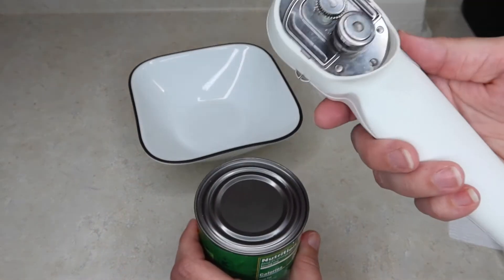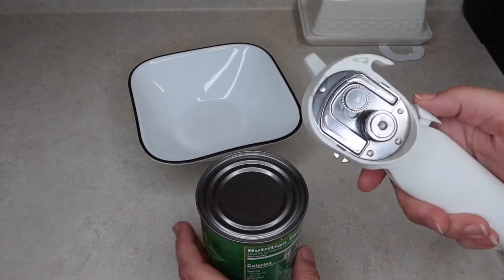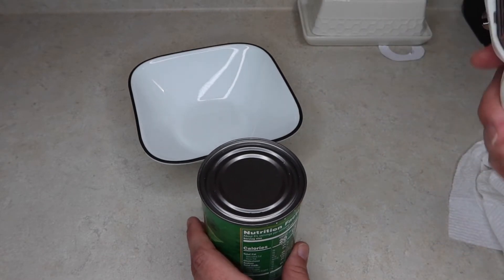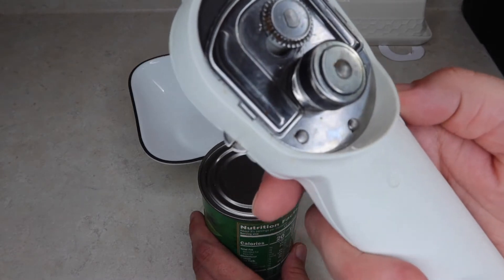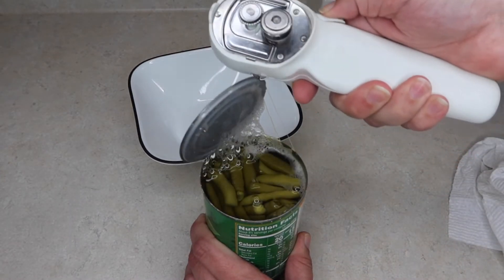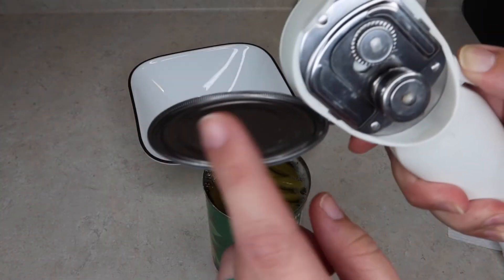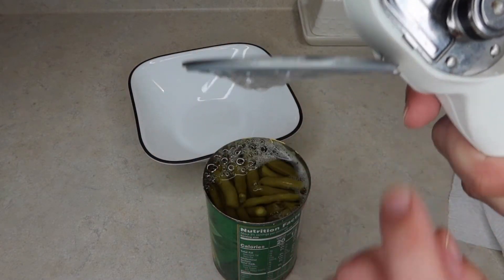And then to get the lid off — this is the cool part about the Pampered Chef one that I love — you don't have any jagged edges. It's just real smooth around the edges, so if you have kids around that like to just grab before even thinking, or that like to help you out, it's perfect for that. You just want to use these little pinchers that are here on the side, grab it, and pull it right off like that. I can literally rub my finger around the edge and it's not going to cut me.